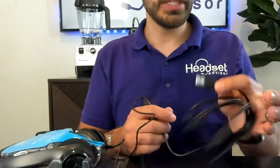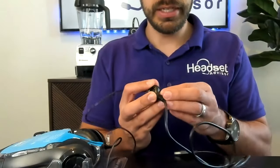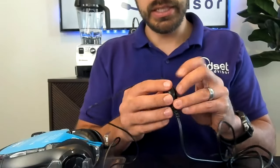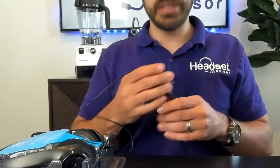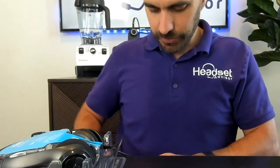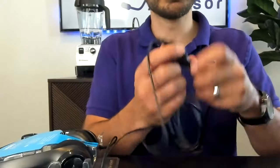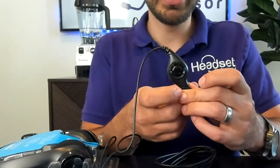You've got a USB-A connection. You have a clip right here that you can clip to your shirt so you have easy access, or you can clip it to another piece of your clothing — maybe the bottom part of your t-shirt — so you have a designated spot for that. And this controller handles your volume and mute control.